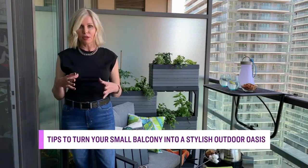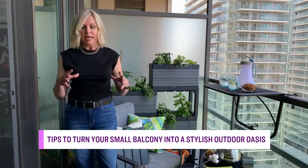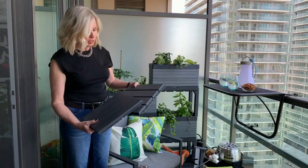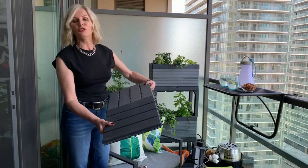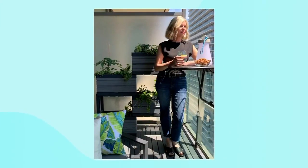Now, one of the things you have to think about with a balcony is that it often has a concrete floor. You can certainly add outdoor rugs, even though you are usually covered. But I thought it would be fun to do these snap tiles from IKEA. These are really great because all you need to do, literally, is snap them together. You can do any size you want — buy the amount that you need. They come in different colors as well.